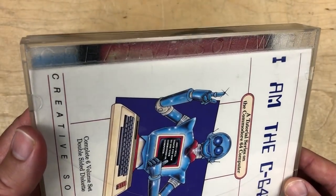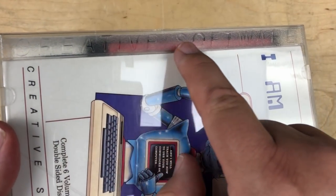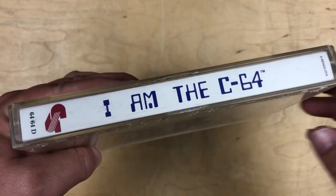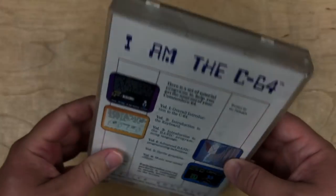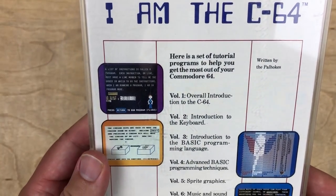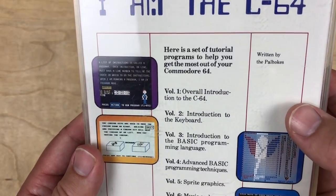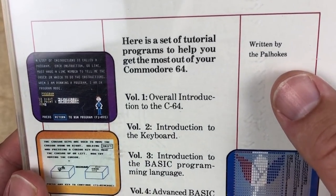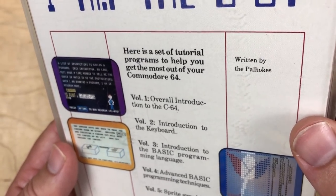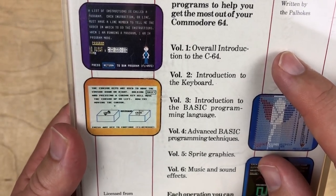I haven't seen packaging quite like this for the C64 before. That's kind of hard to make out, but it says Creative Software, kind of embossed on there. There's the spine: 'I Am the C64.' On the back, it's a set of tutorial programs to help you get the most out of your Commodore 64, written by the Powhokies — maybe a pair of brothers or something. There are six volumes here.